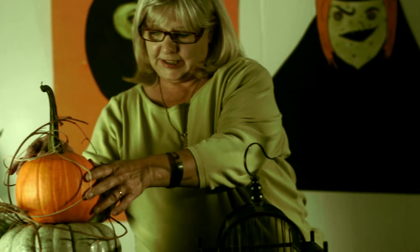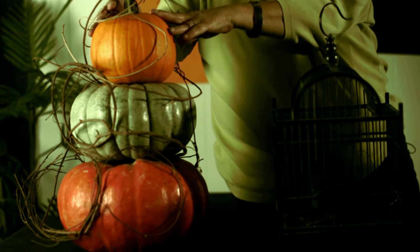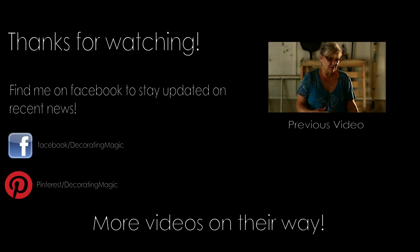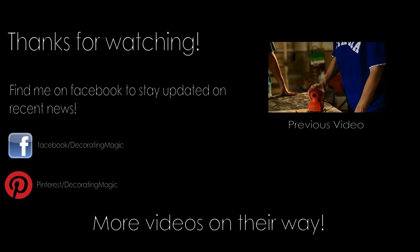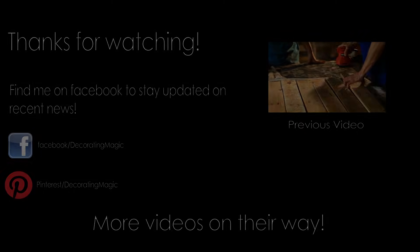Halloween wouldn't be Halloween without pumpkins. I like to stack mine and twine them around with some grapevine wreath — it just makes them look a little spookier. Thanks for tuning in, I hope you enjoyed it. Have a great Halloween! I'll see you next time. Bye.